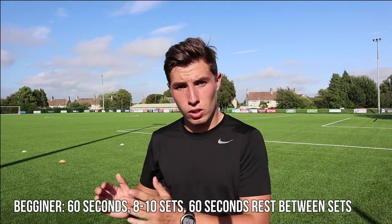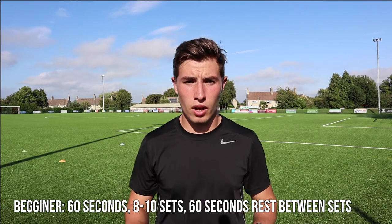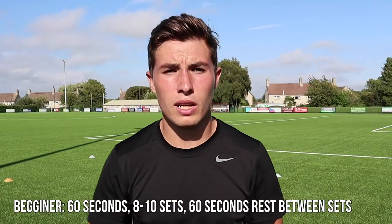We're going to do box-to-box runs today, split into three different levels of difficulty. For beginners, you've got 60 seconds to run from box to box. You're going to do that 8 to 10 times, and every time you do it you've got another 60 seconds rest.